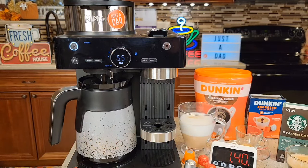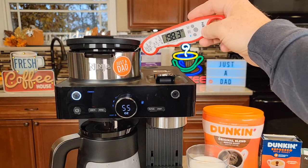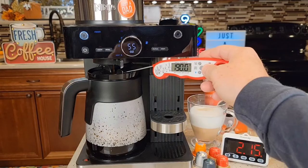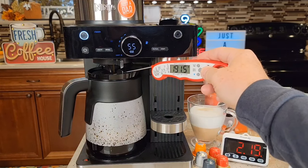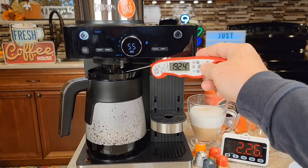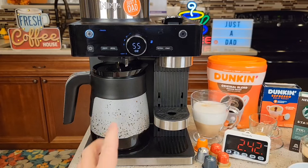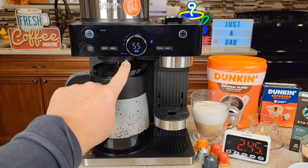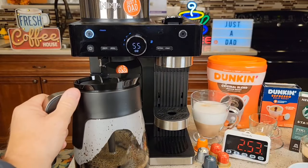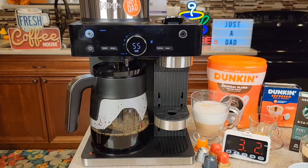The temperature up at the top is 196 — it's a little hard to get it right there where it's coming out — but 198, I have seen 200 up there. That's very hot; be careful. It's been brewing about two minutes. Let's measure the coffee coming out the bottom — about 192, almost 193. This red light came on to let me know the warming plate is on. If I want to grab a cup of coffee and don't want to wait until it's done, that's what the drip stop is for. Move that to drip stop — it shuts the pump off. I can grab a quick cup of coffee but I've got to put it back relatively quickly, and then it turns the pump back on when I go back to open.